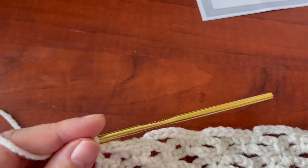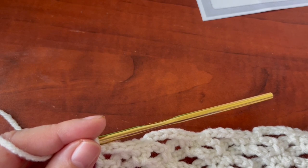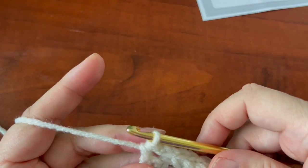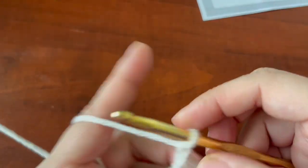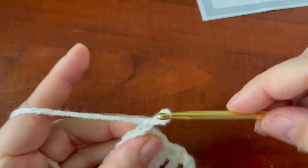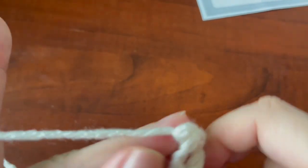So that's it. You are going to repeat rows two to five, and that is your pattern. I'll start you off on row number two again: chain one, single crochet.